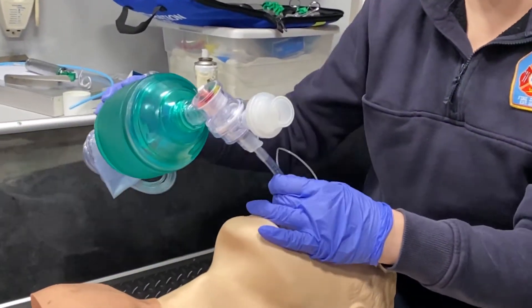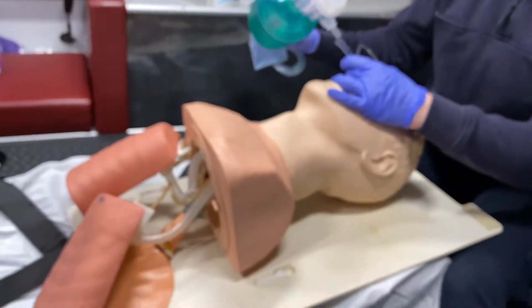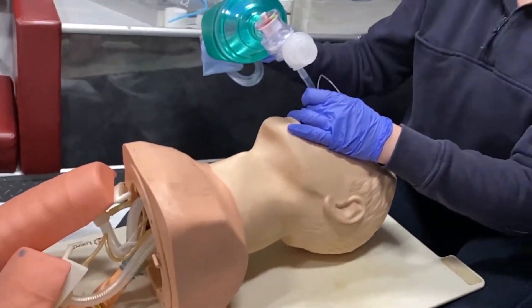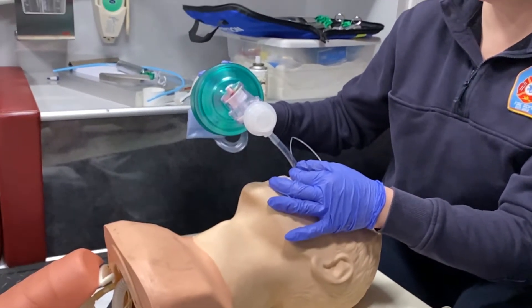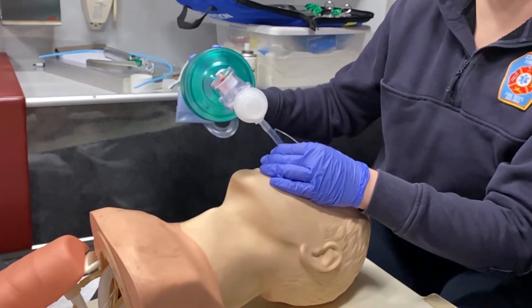You're going to inflate your balloon and then go ahead and start ventilating your patient. We're going to check just like we would a regular intubation — we would have condensation in the tube, and we're going to listen for lung sounds to make sure we have no sound over the epigastrum.